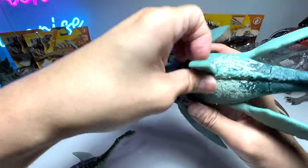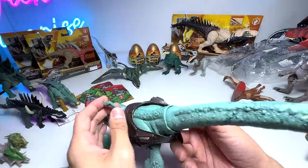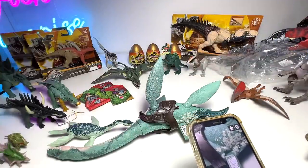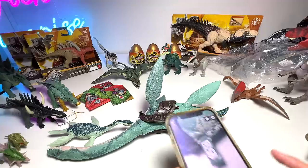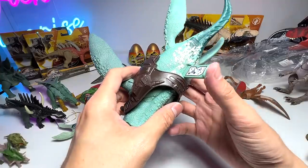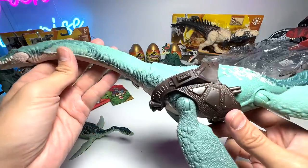Of course we can try to scan this in the app, but some of the newer figures aren't registered yet. I've tried to update the app but it doesn't work. I guess we'll have to wait for the next update. Overall I would say this is a fantastic, absolutely amazing figure.